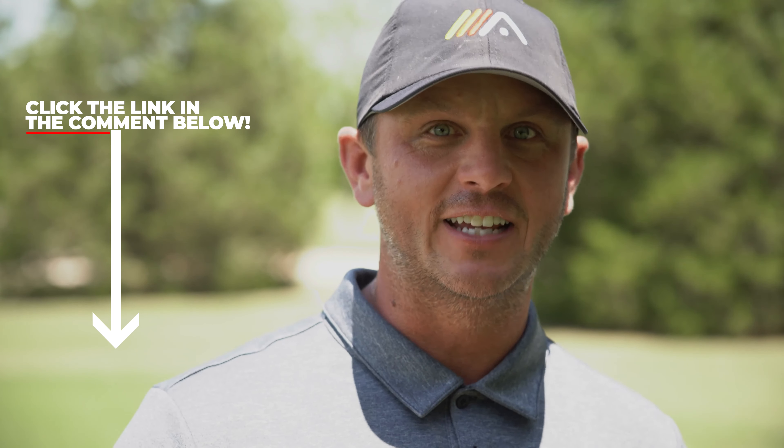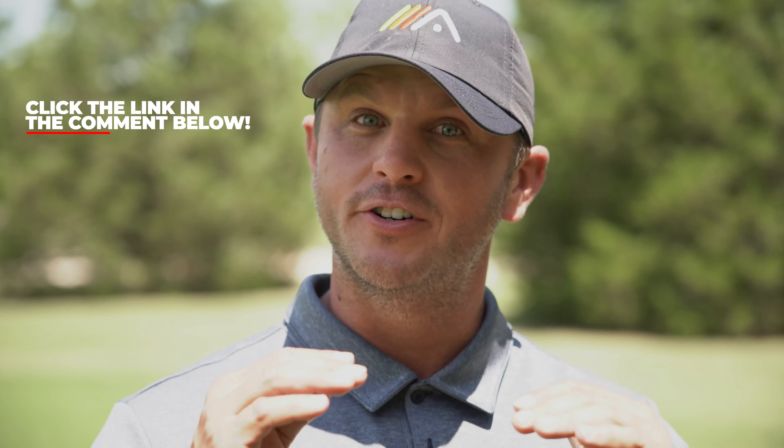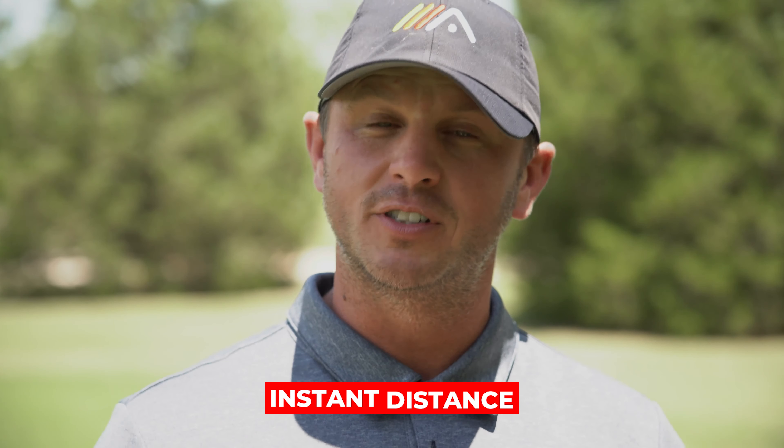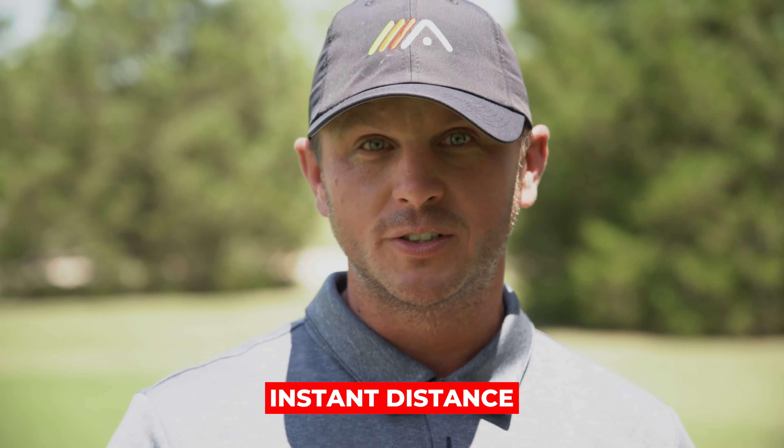If you want to add instant distance to your drives — and we all do — go ahead and click the link in the pinned comment below. Click on it, enter your name and email address, and we'll send you an email giving you access to Instant Distance, a video training we put out. We know it's going to help you and we know we're going to see you farther down the fairway.